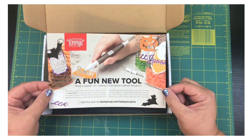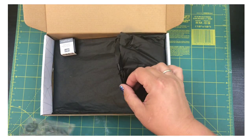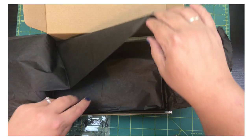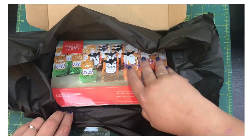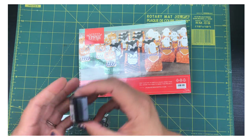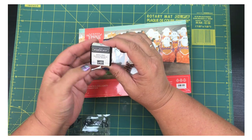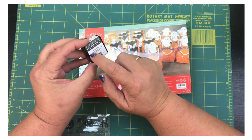All right, time to go ahead and get opening! So the box is black instead of the normal pretty teal blue color. They've got this Basic Gray Stampin' Spot — normally it's clear but it's all black today, so we've got the black box and the Stampin' Spot is the Basic Gray color.